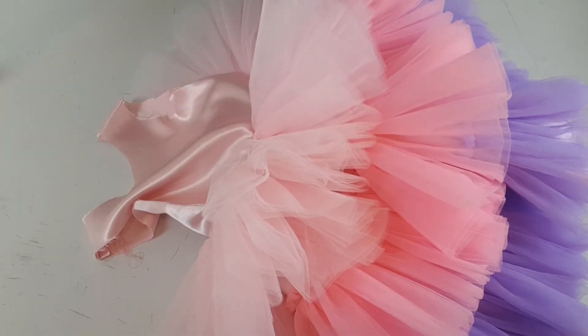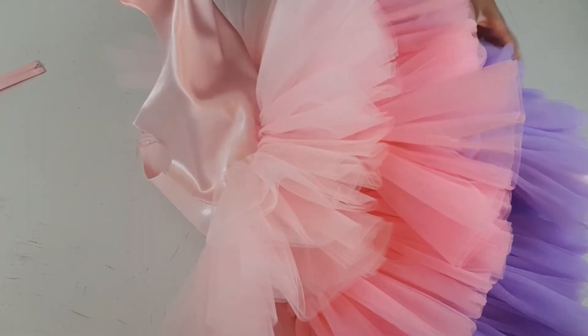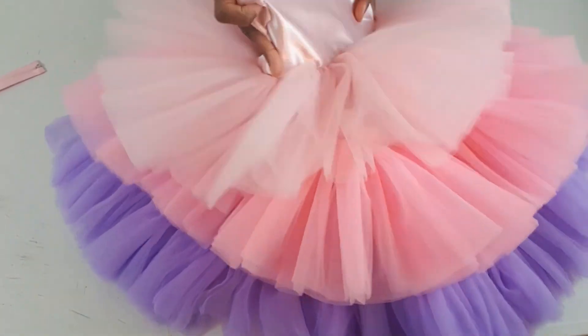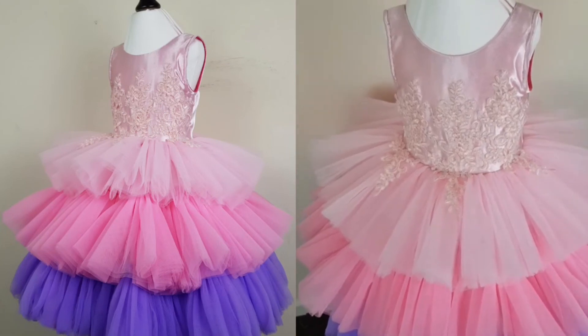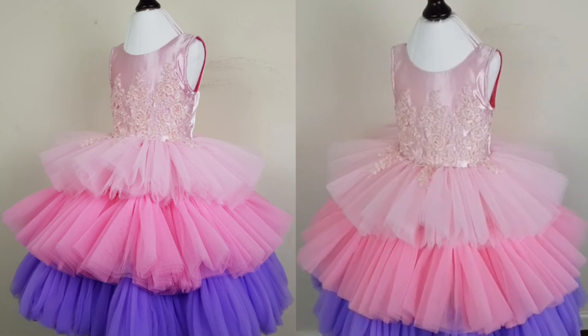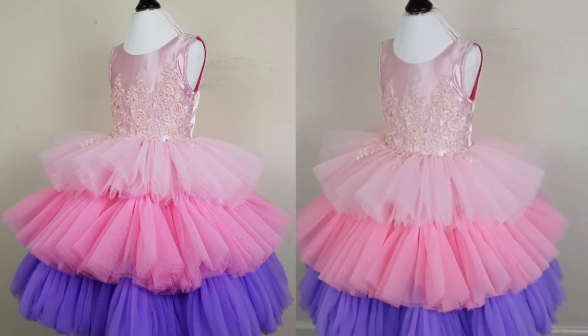I'm going to go ahead and insert the zipper and the lining into the dress and finish it up to show you the final look. I've also gone ahead to unstitch the appliqué on the dress. The dress came out really, really nice!